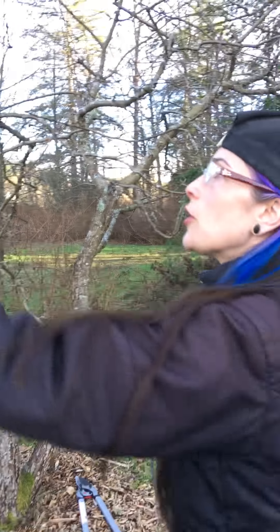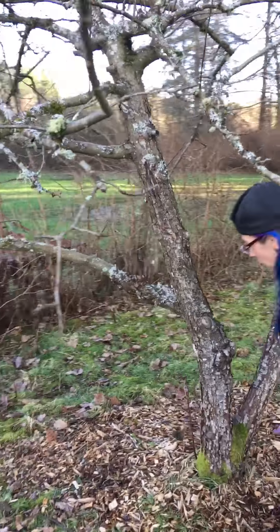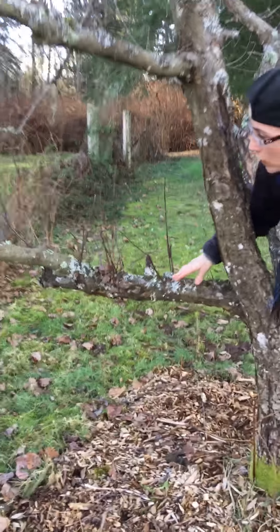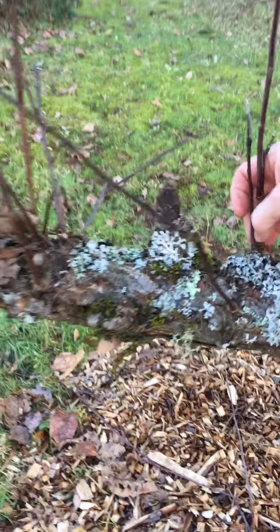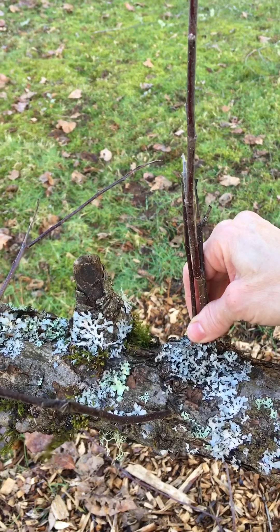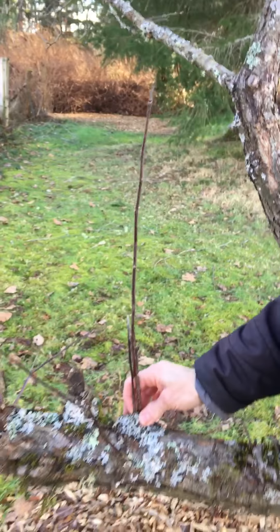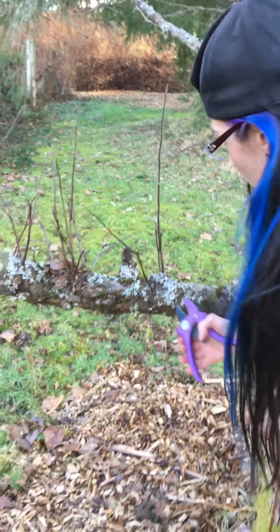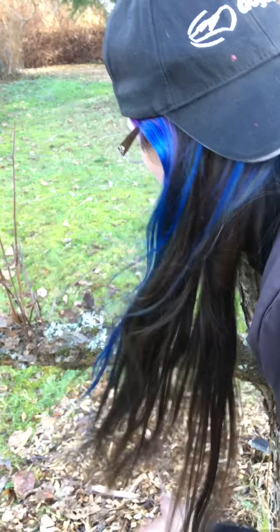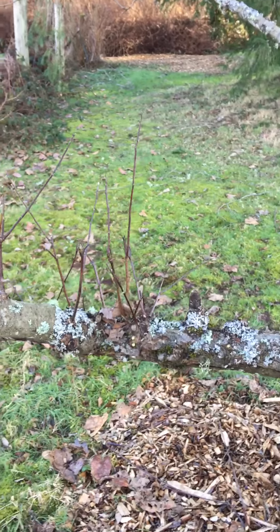Now, these are called water sprouts and we're going to take all of these off. These are shoots that come up vertically — they tend to be weaker and they steal energy from the tree. When you are pruning, you want to get rid of anything that is going to sap energy from your fruit-bearing branches. So I'm going to go ahead and take all of these off with a good clean cut.